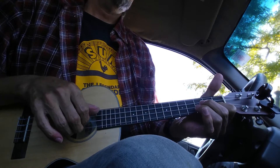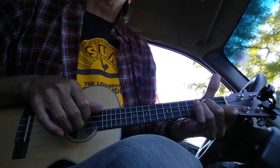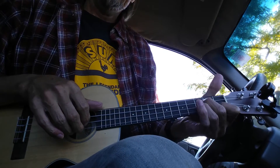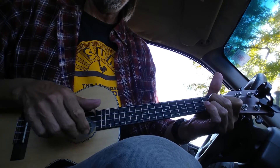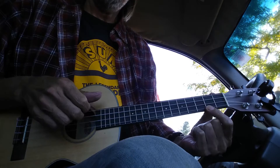C major 7, G augmented. So I've got G, G7, C major 7.